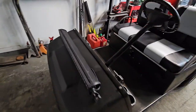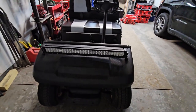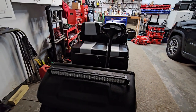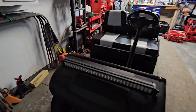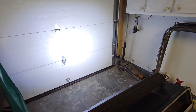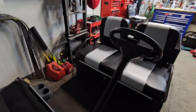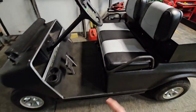One thing we have on there is the huge light bar, which is really nice. When we're driving around on the property and messing around at night, this thing is super bright. I just put in a switch here for it, and as you can see it lights up quite a bit.